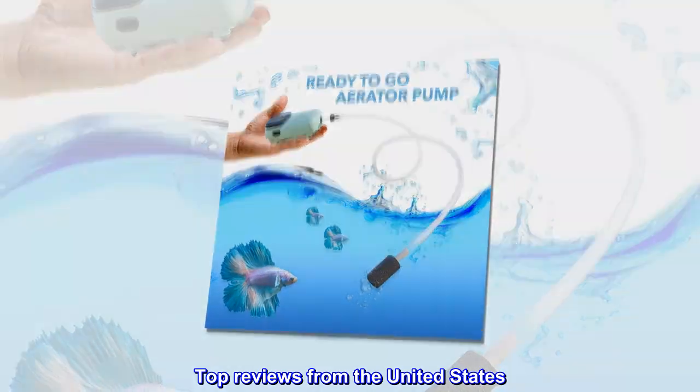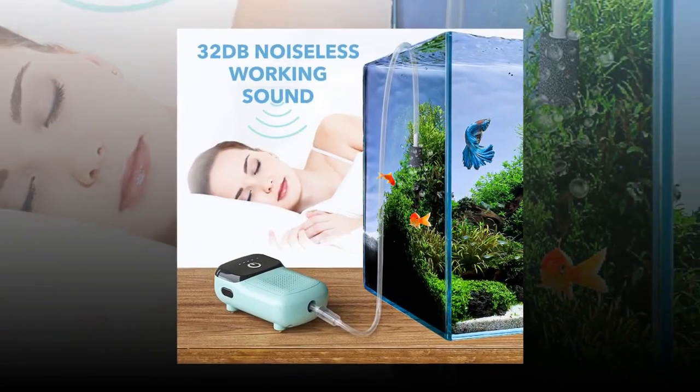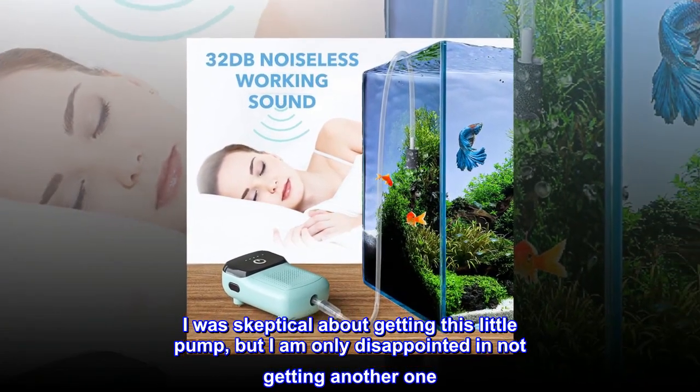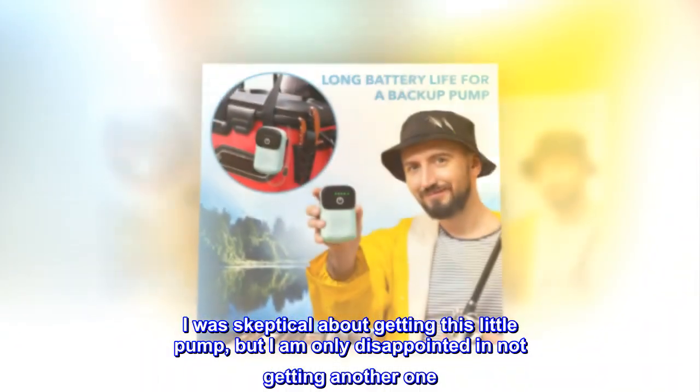Top reviews from the United States. Just get it. Trust me. I was skeptical about getting this little pump, but I am only disappointed in not getting another one.